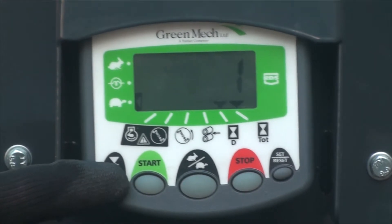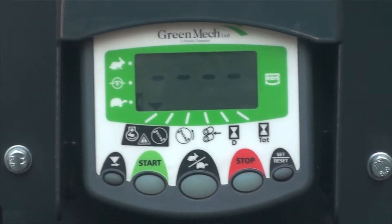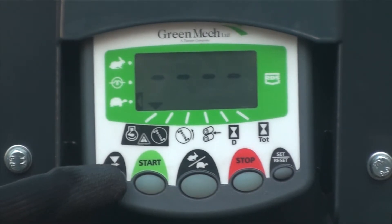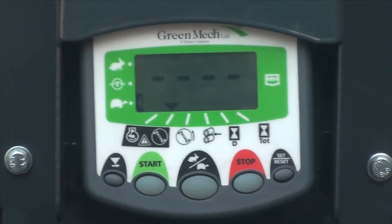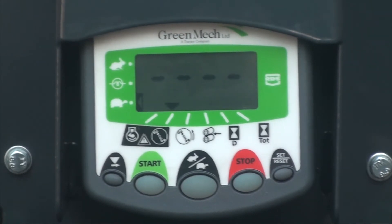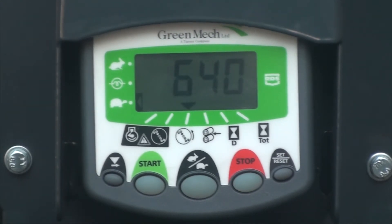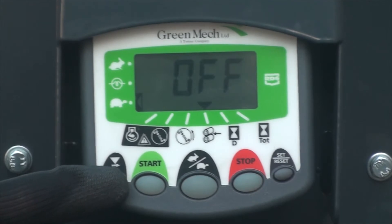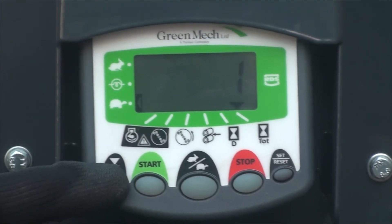There are six data point icons on the RDS screen, from left to right. First left advises of any engine malfunction such as low oil pressure; second reports any malfunction to the chipper system. If you've got four dashes in there, there is nothing wrong with the engine or the wood chipper. Third is the rotor chipper flywheel speed; fourth confirms feed roller rotation and/or diagnostics; fifth is daily operating hours; and sixth is the total machine life operating hours.